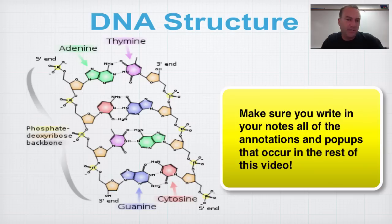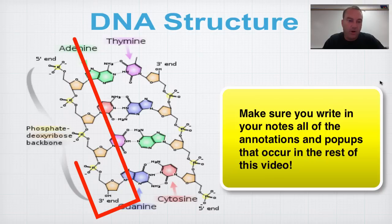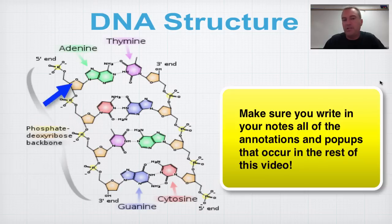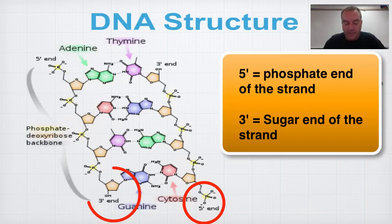Here is a simplified model of Watson and Crick's double helix structure. The sugar phosphate backbone runs along the left side — sugar, phosphate, sugar, phosphate repeating. Pay attention to the five prime end and the three prime end. Focus on the three prime end at the bottom.